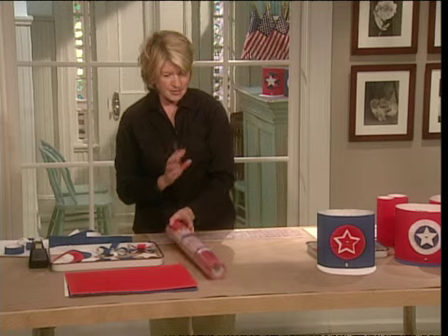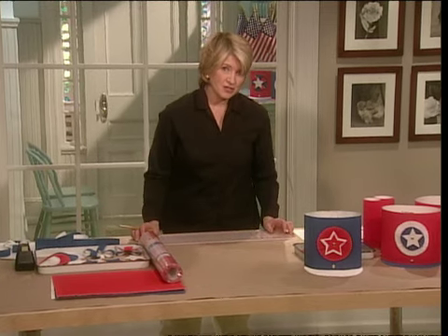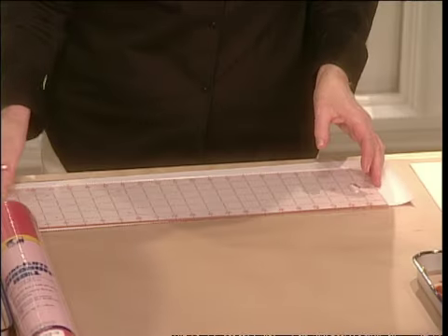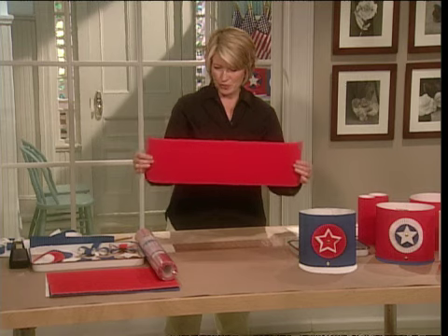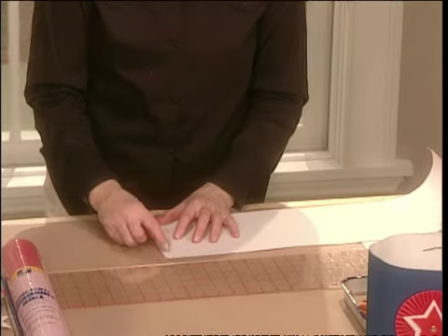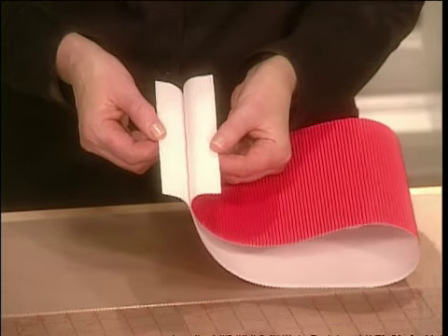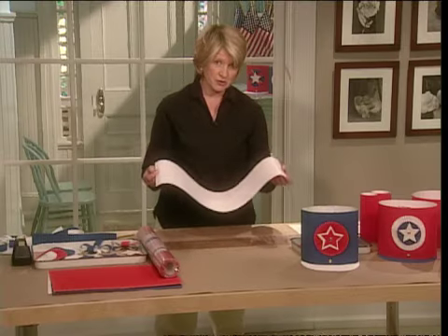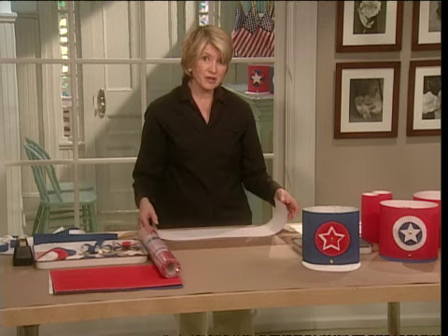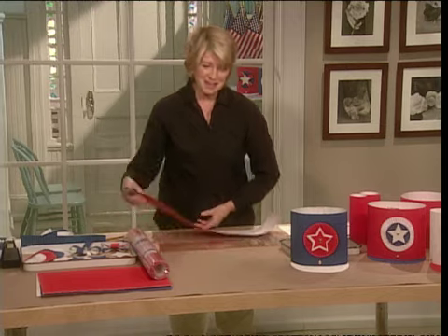For the basic hat, you'll need a strip about 24 inches long by 7 inches high, and the corrugated stripes run vertically. Mark three holes on one side, about a half inch in, and identical markings on the other side. This will give you a hat that's approximately 23 inches, which should fit most heads. You can make it a little bit smaller if your child's head is smaller.